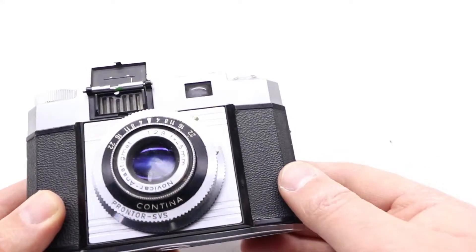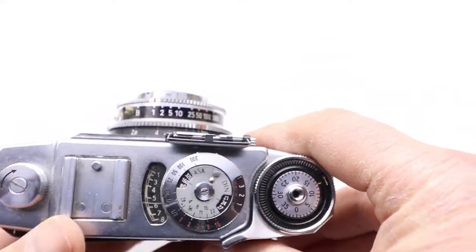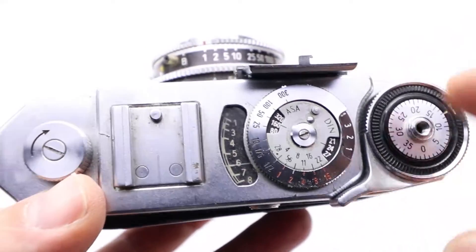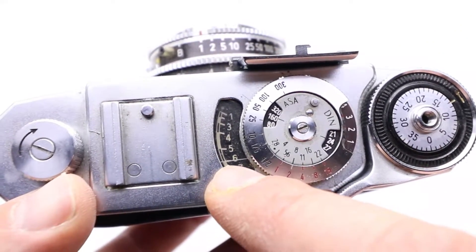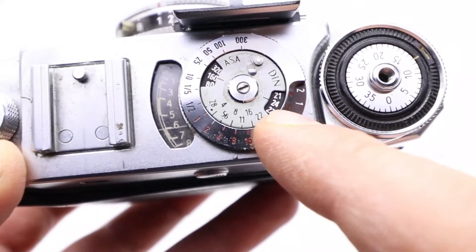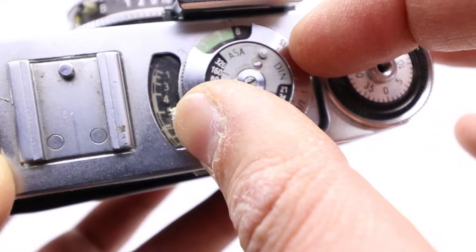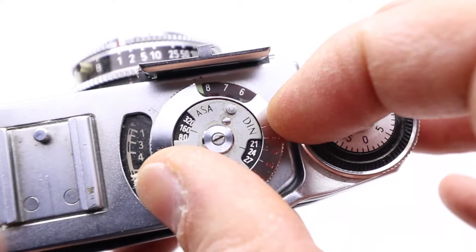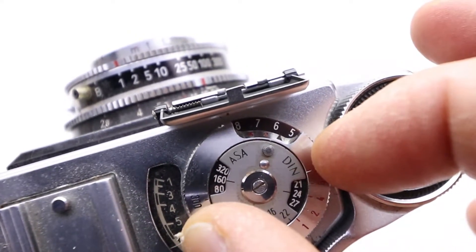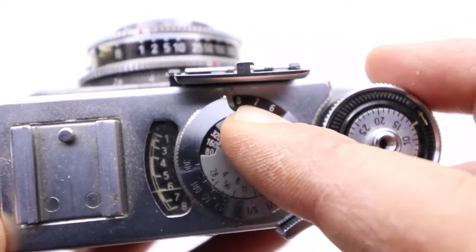It's called the Contina Prontor SVS. As you can see on the lens, there are different numbers and different things. There is a light meter that shows you the numbers, and then you have to set up that part. You just turn the numbers — for example, now I have it set to 6, so you go to 6.